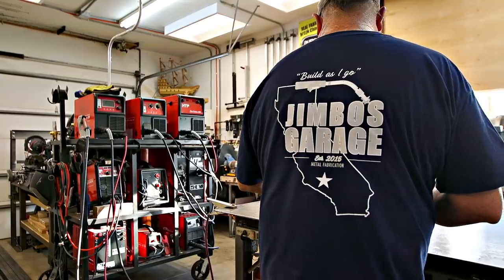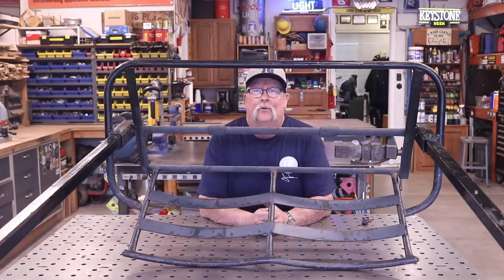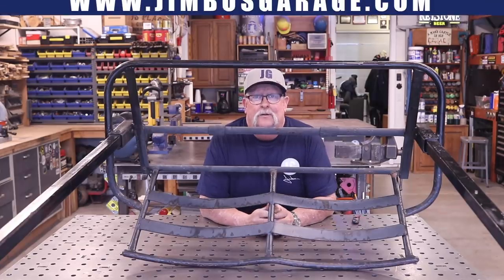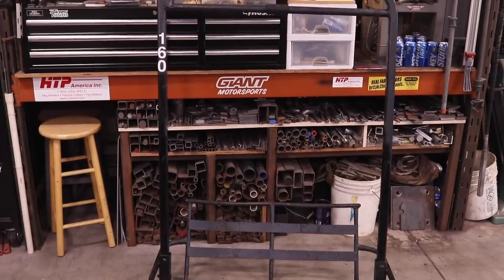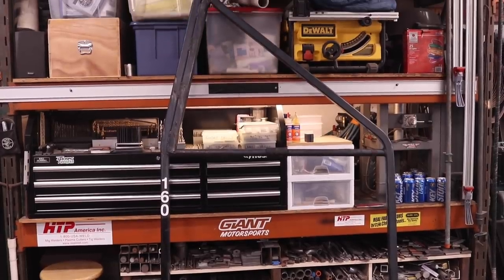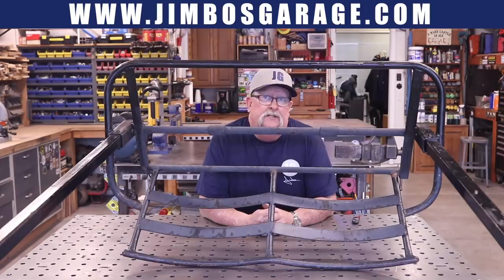Welcome to Jimbo's Garage. Good afternoon everyone and welcome back. One of my viewers got a hold of me and asked me if I would help him out with a project. What he's got here is a ski lift chair from a local mountain resort, and he's wanting to convert this into some backyard furniture. That's going to entail putting some legs and a base on it, and we're going to put some casters on it so we can roll it around the backyard.